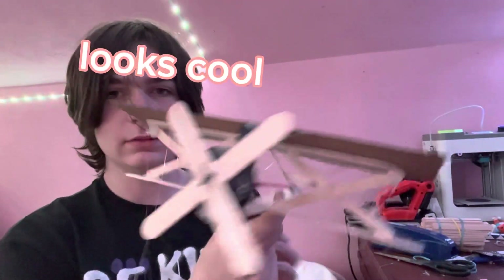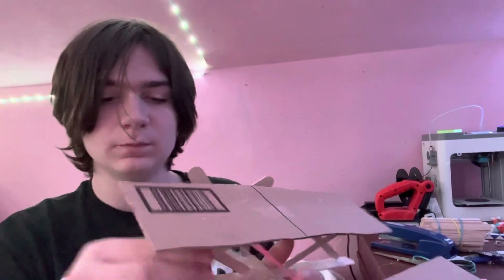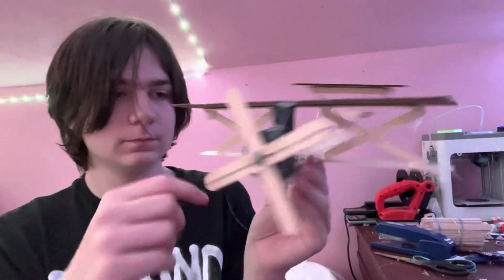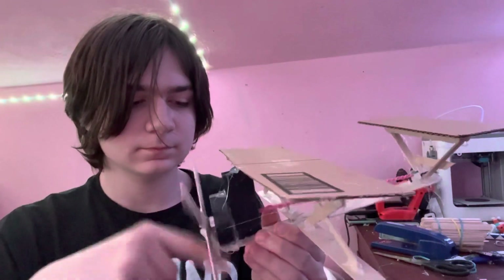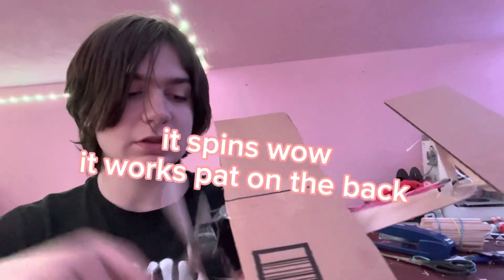So we have the plane right here. I'm going to show you if it works, then we're going to go test it. I'm going to get the propeller — the propeller works! So let's go test this thing.